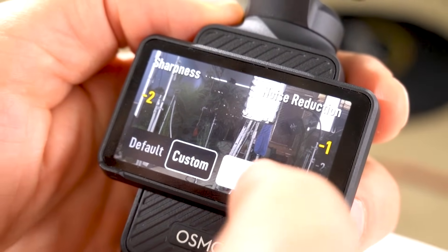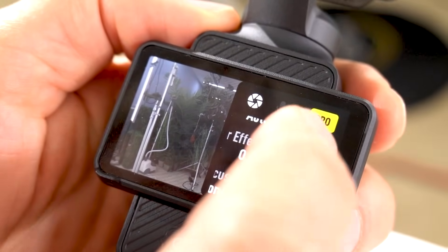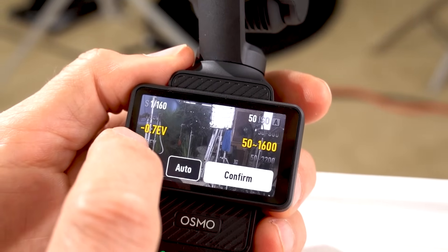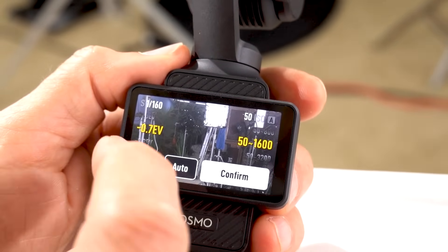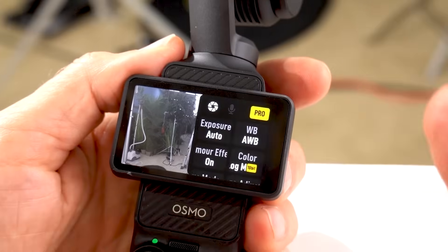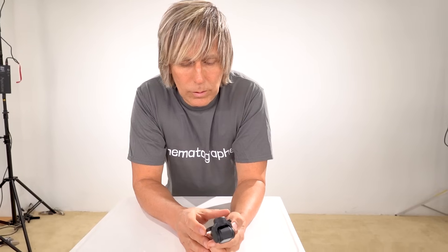I'll tell you what those settings are. You have to go into Pro mode, go into image adjustment, select Custom, then take sharpness down to minus two and noise reduction to minus one. Then go into color and select D-log. And if you're going out in bright sunlight, go into exposure — even though it says auto — and set it to minus 0.7 EV, because your face is going to be blown out in bright sunlight. So those three things: sharpness minus two, noise reduction minus one, D-log, and minus 0.7 EV — that's what gets you good footage on this. For D-log you have to go into your editing app and use the right LUT, or at least turn up the saturation.